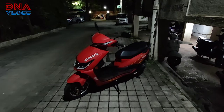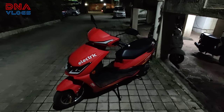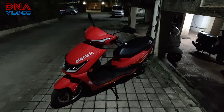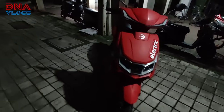So guys, kal hum gaadi ghar leke aaye — the scooter came home. Everything went well. For a quick comparison: the suspension is not as soft as our iCube. The floor board is quite high. Brakes are all right for the speed.